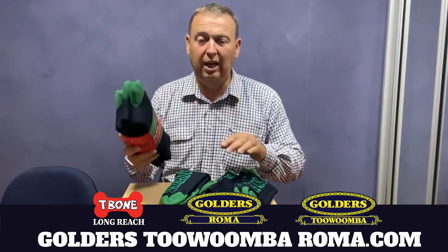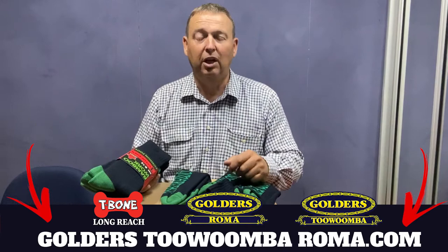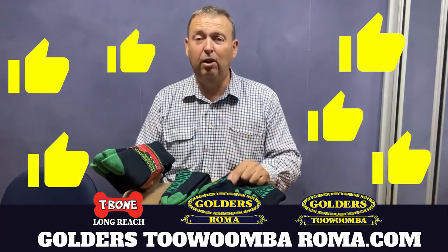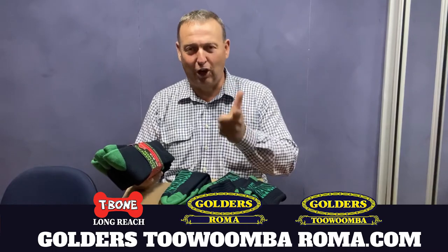If you'd like to buy any of these bamboo work socks, you can get them from Golders Roma, Toowoomba and T-Bone Longreach. I'm Tyson Golder, and if you do find these videos helpful, please give us a like, ring the bell, and we'll look forward to seeing you next time.